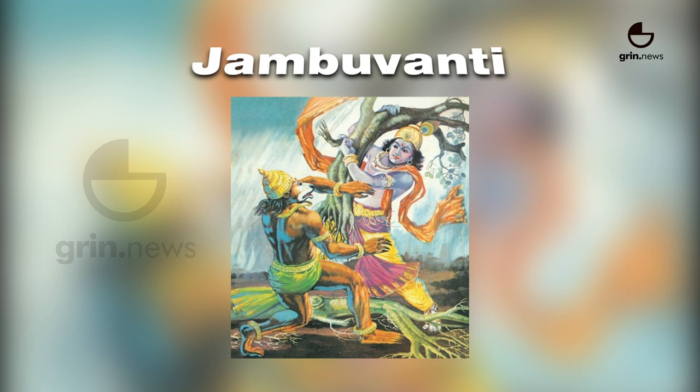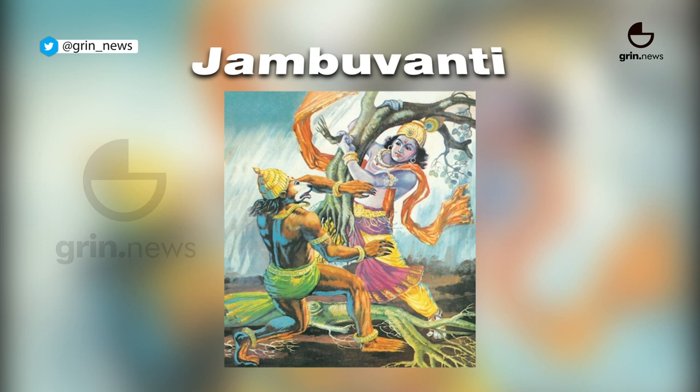Jambuvanti uses locks and holds to force the opponent into submission. This is named after Jambuvan, the god king of bears, who helped Rama fight Ravana.